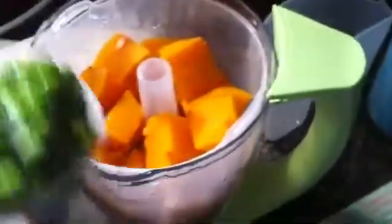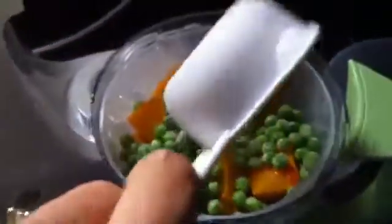My cooker just beeped, and now I have removed my lid from the steam basket, and I'm going to add my peas — just like that, all around. We're going to add more water. Careful, there is steam, so you could burn yourself, but they give you lots of warnings in the cookbook, so you are fully prepared for the steam.